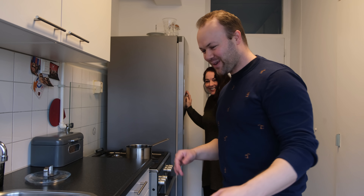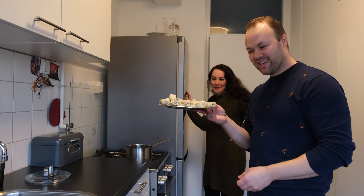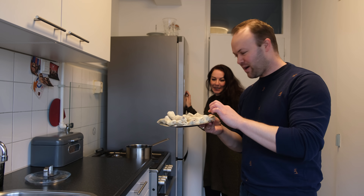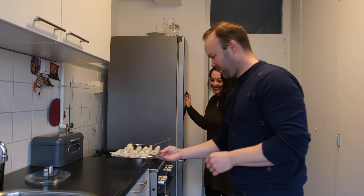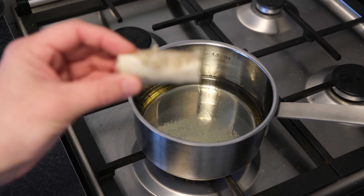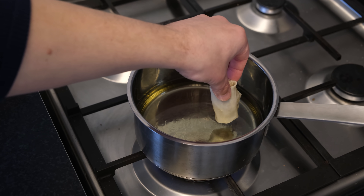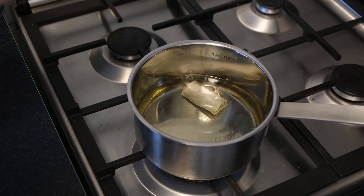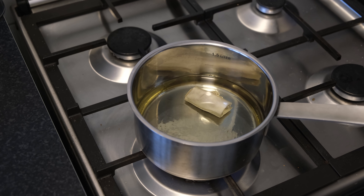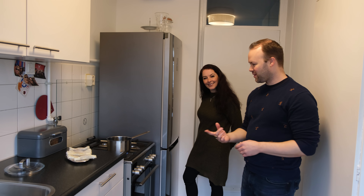Okay, so here we are and we're gonna fry the lumpias. They got a little bit flat in the car, but it should be alright. The oil is getting hot. I will start with the mini one, because that was the one I started with. The oil is not so hot yet, so this is just a test version. It's called lumpia Shanghai, but it's actually from the Philippines.